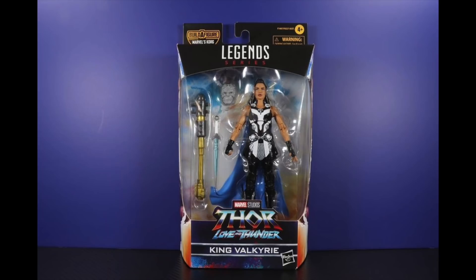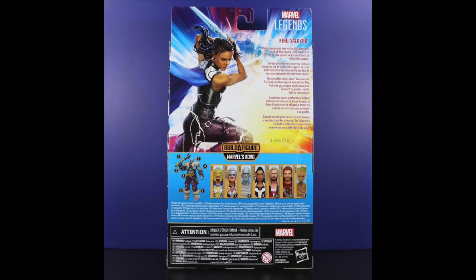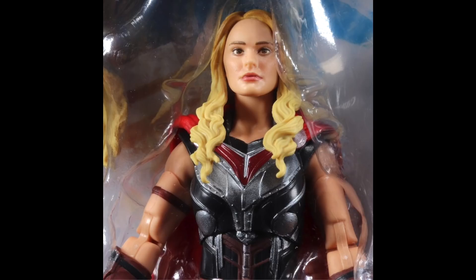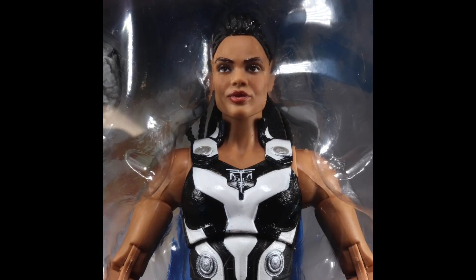Then we have King Valkyrie, and this looks pretty sweet too. I didn't really feel a longing for a new Valkyrie figure — I like the white-suited one I have — but this looks awesome. It looks like a combination of the two Valkyries put together: she's got the blue cape, the sword, and everything. They've had the Tessa Thompson likeness down before, and she's got pinless double-jointed elbows, just like Jane Foster.